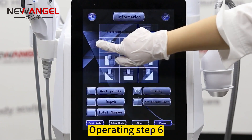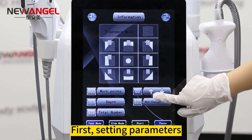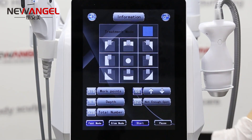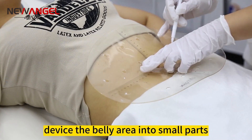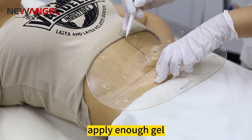Operating step 6: for the LipoHIFU handle, first set the parameters. Divide the belly area into small parts based on the cartridge treating size, and apply enough gel.